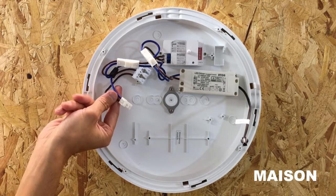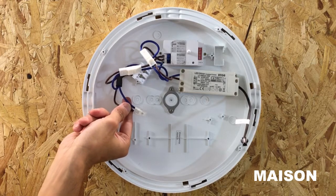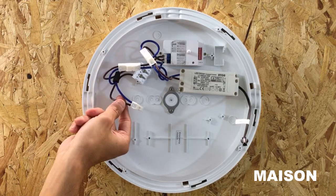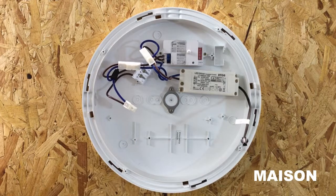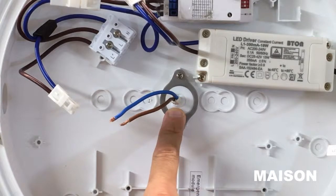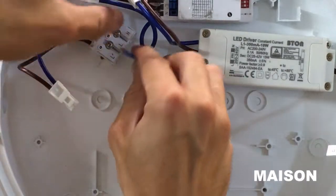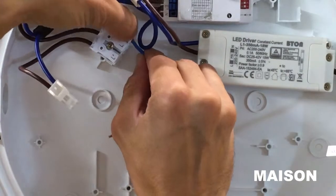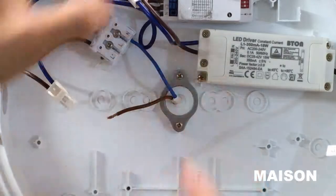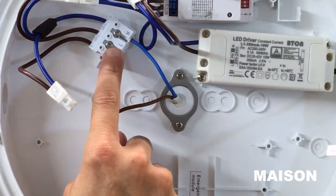There is one other connector which is only connected when using an emergency module; unless you are using an emergency module, please ignore this connector. Pull your cable through the required entry point and feed your neutral cable into the terminal block with the N on it, and your live wire into the terminal block with the L on it.